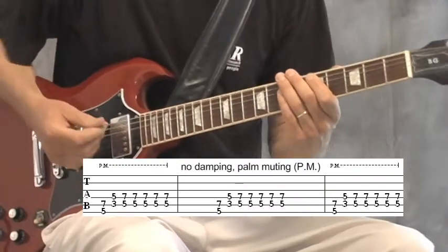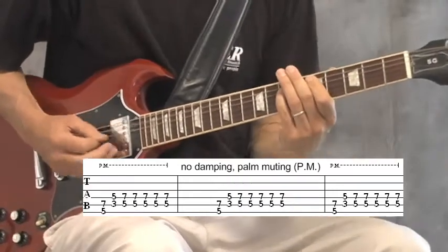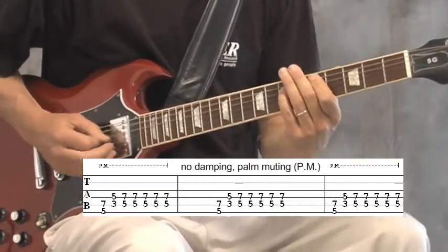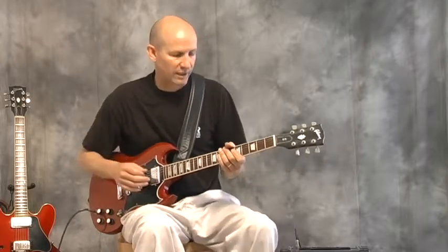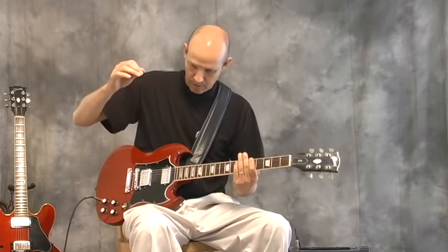Take your pick which one you like better. So now you have a little variety that you can choose between — an open string kind of strum sound, or a dampened sound.